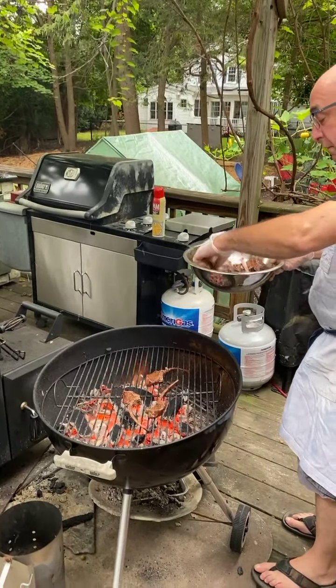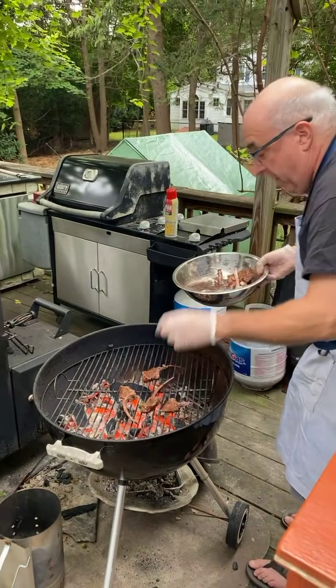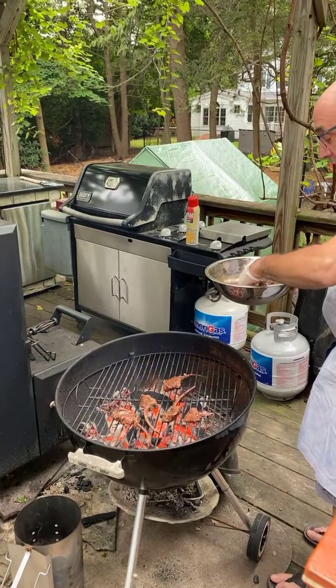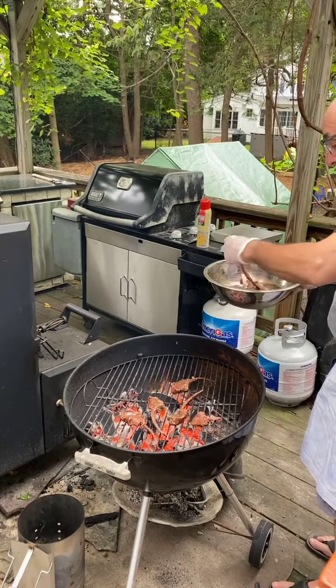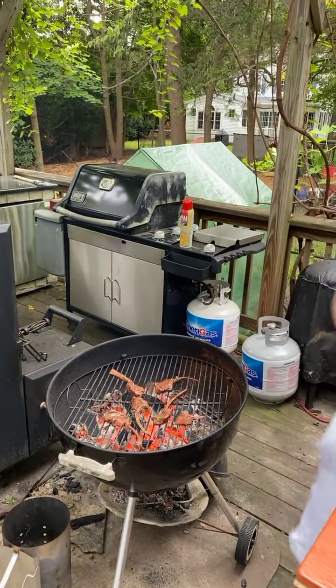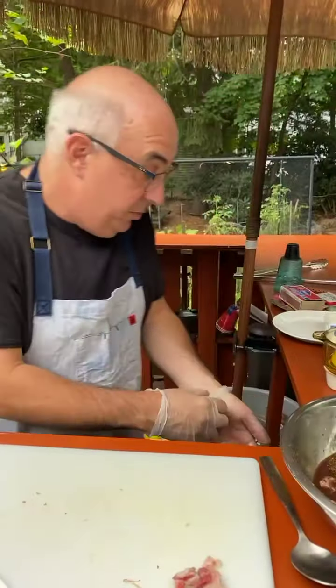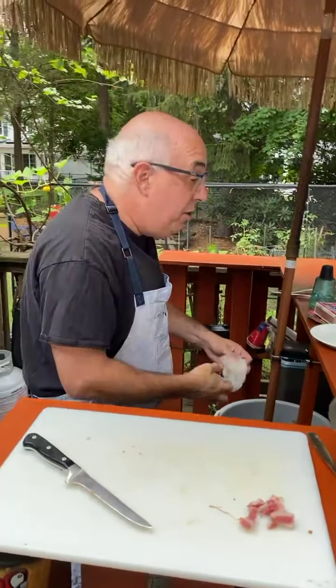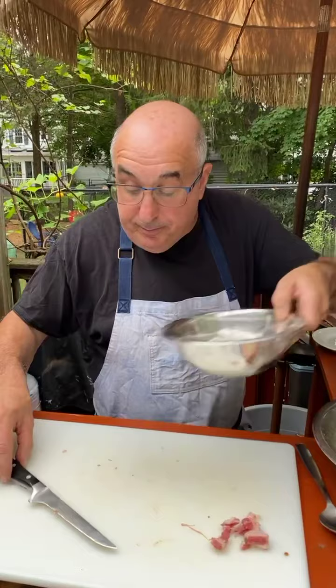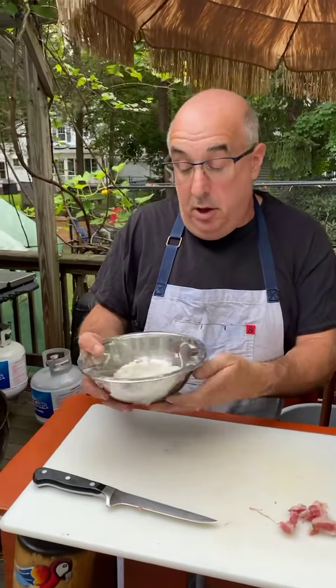You can let these marinate — the longer the better. You can do up to 24 hours, or if not, even an hour or a couple of hours will work. The longer you do it, the better the marinade's going to be, I promise you that. Now while those are cooking, we're going to make our sauce to go with it.